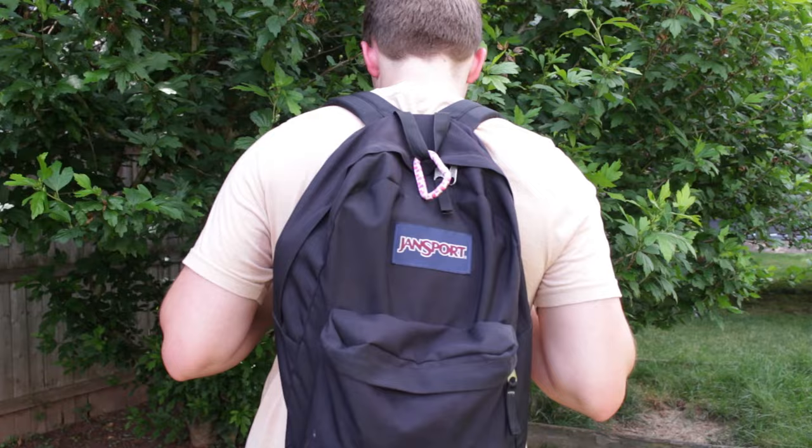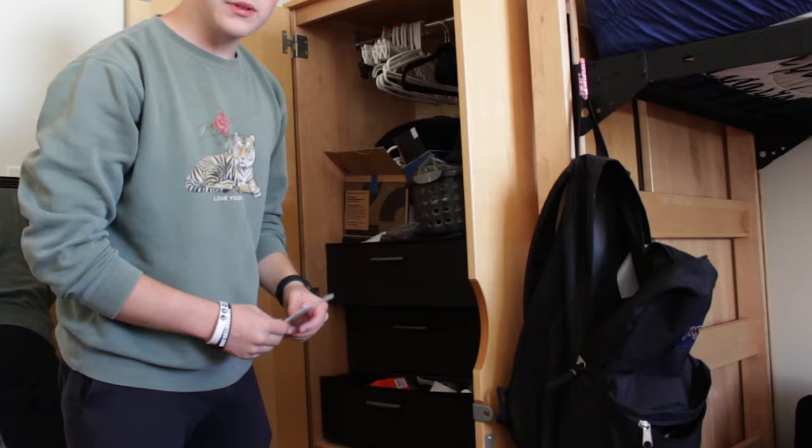Probably the biggest con about this backpack is that there's no water bottle holder, which is really inconvenient especially if you're going to class all day and want to carry your water bottle. I did add a carabiner on mine to hang it up in my room at night on my bed, and I can use it to clip my hats if I'm wearing one and don't want to carry it.